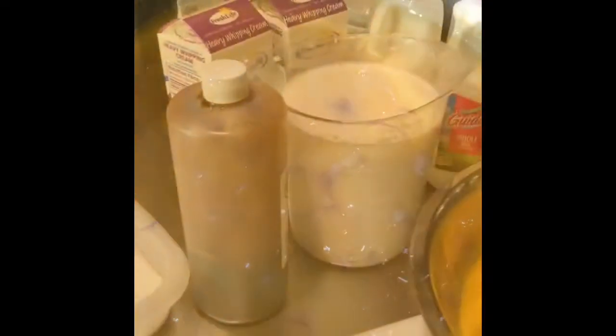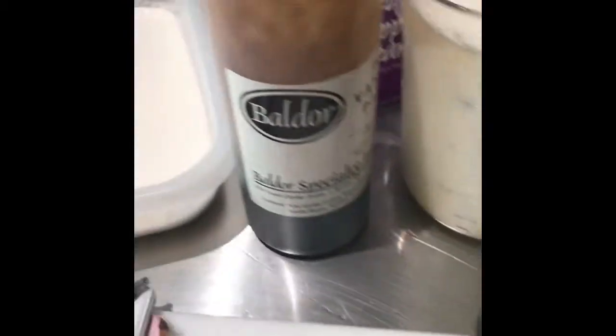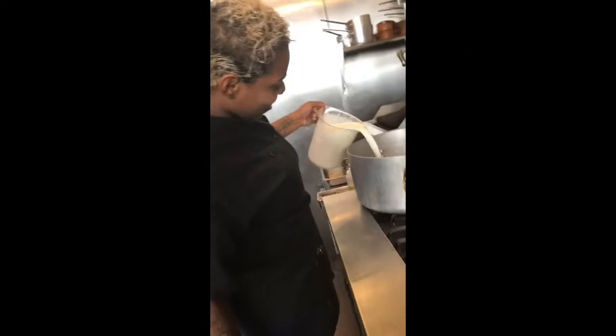So these are my egg yolks — 1,440 grams. You need 4 liters of milk: 2 in here, 2 right here. 2 heavy cream, some vanilla paste, vanilla extract, vanilla bean, eggs, and sugar.